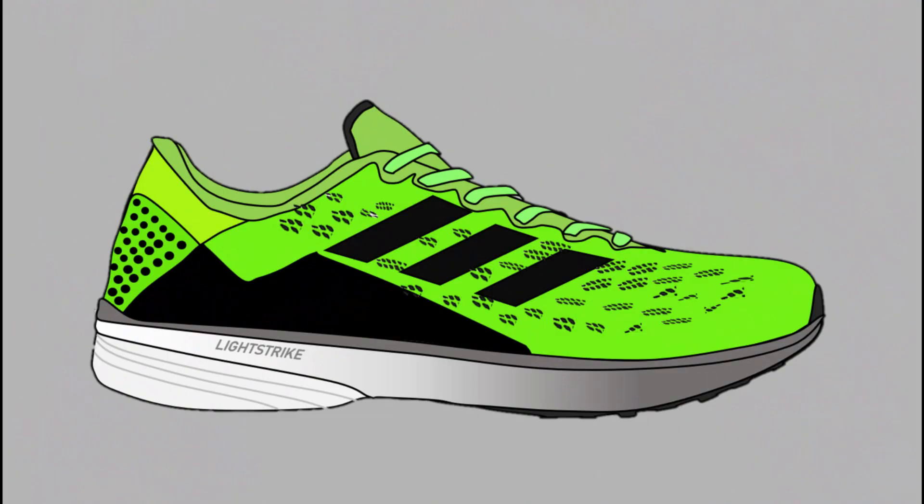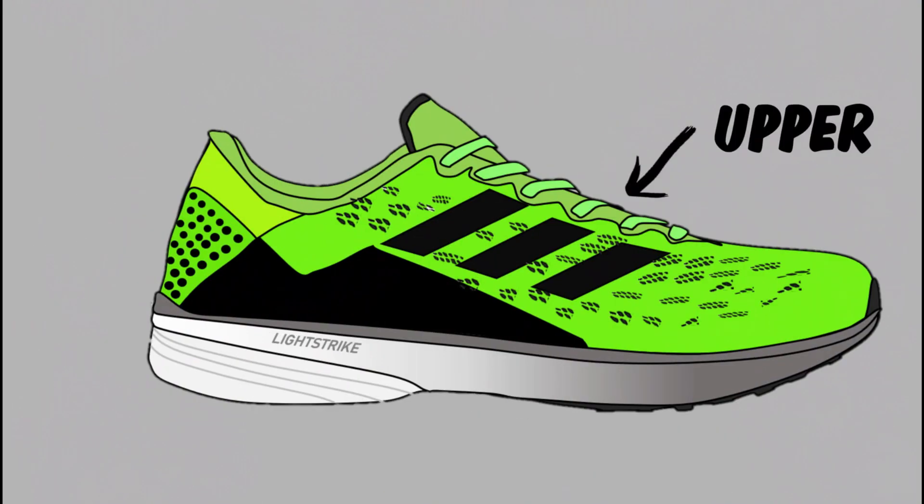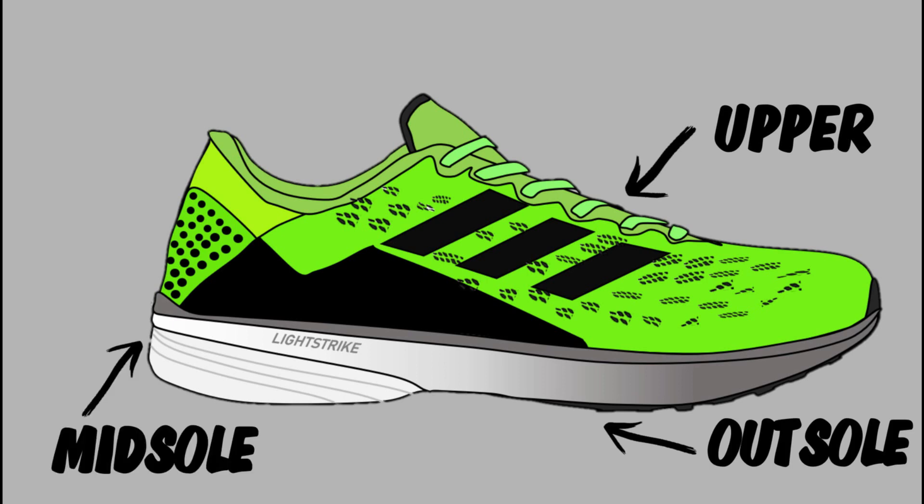Welcome back to another video. Today we've got the SL20 from Adidas and we're going to be doing a review after the first run, talking about some of the features including the upper, the outsole, the midsole, and then we're also going to talk about price.